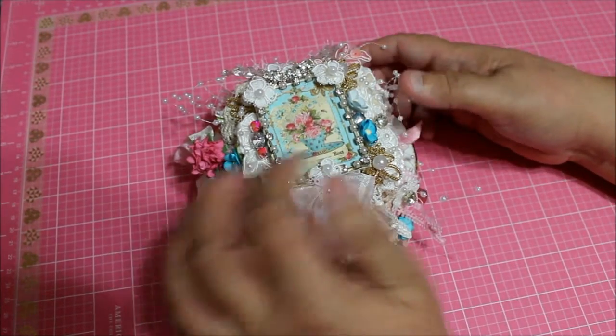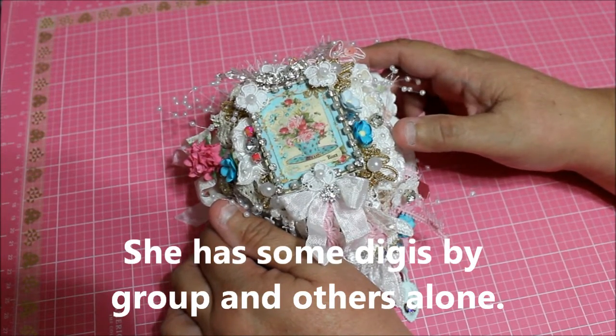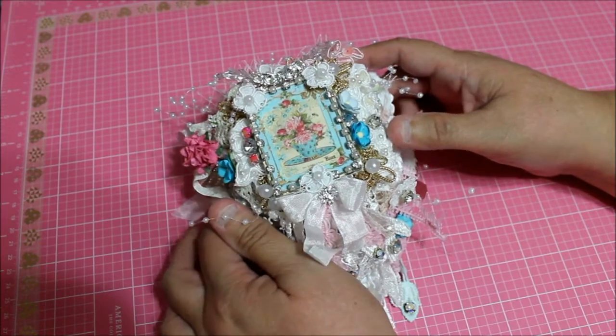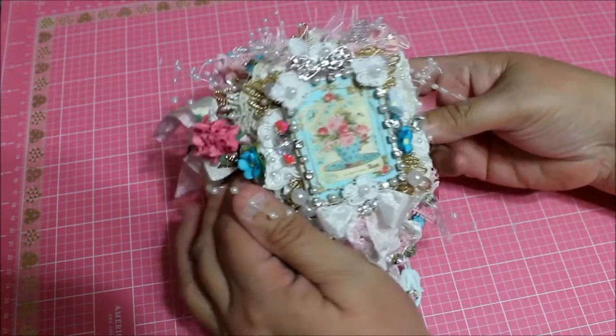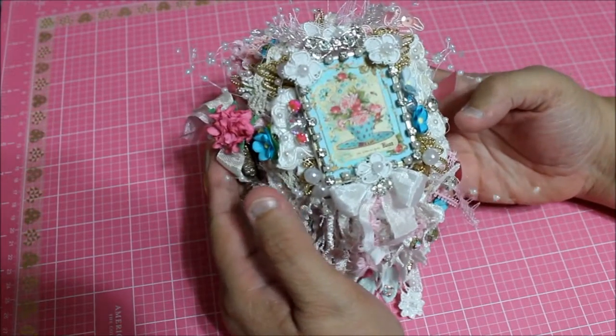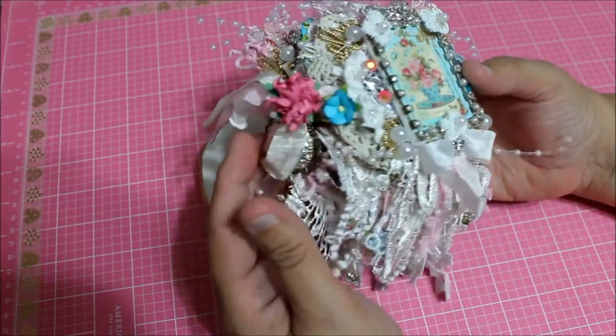I have a mix here of two different digis that she's offering. When I say two, it's four images for a page, so it's two different pages that are in this doily book. I'm new at making doily books but I have had so much fun these days playing around and making these.